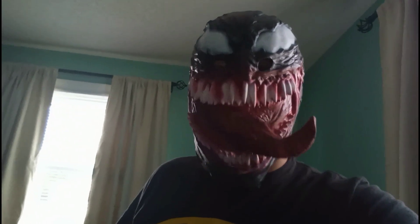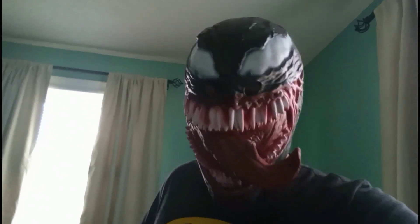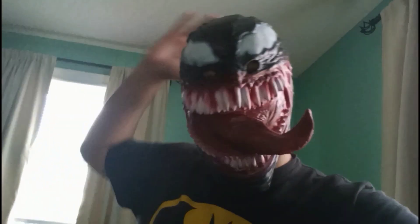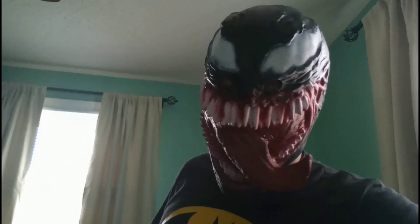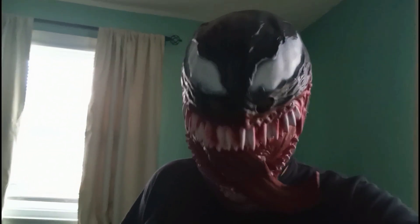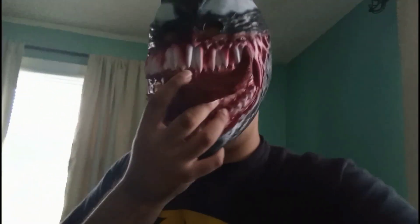Another cosplay idea I have is Eddie Brock, but with a Venom puppet that people have been doing on TikTok and other stuff. I want to try doing that — I need a gray hoodie and I'd need to make a Venom puppet, which I probably could do since I do have some experience making puppets.